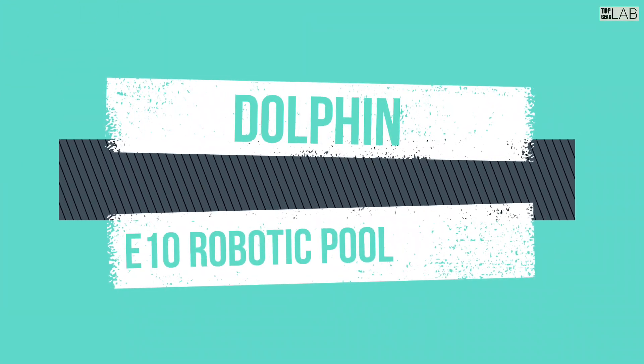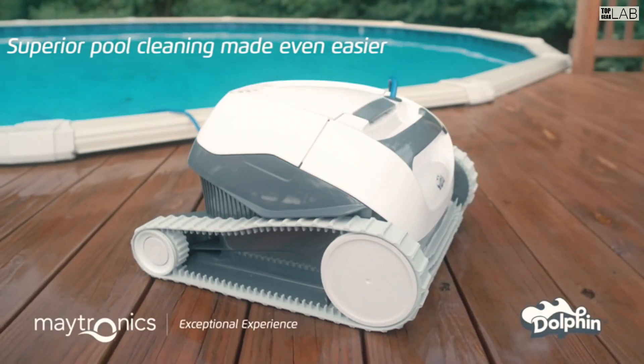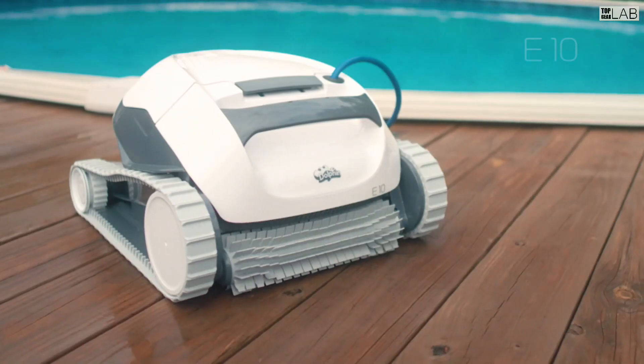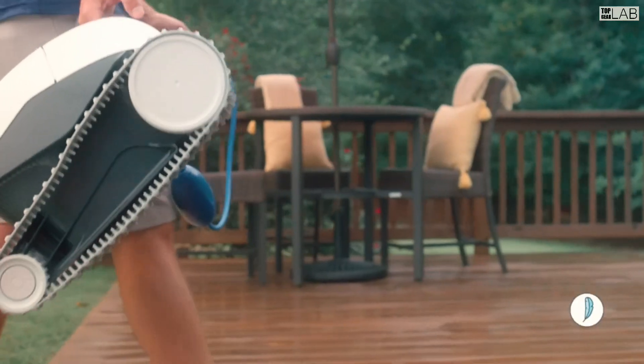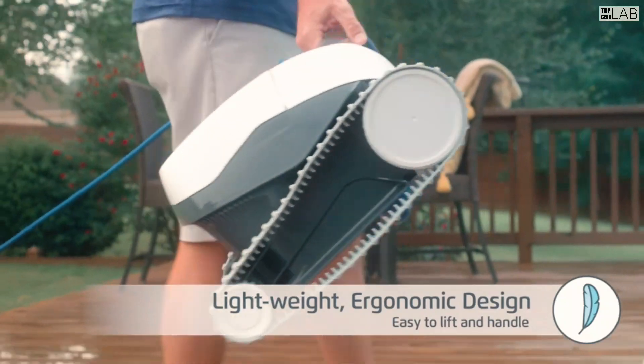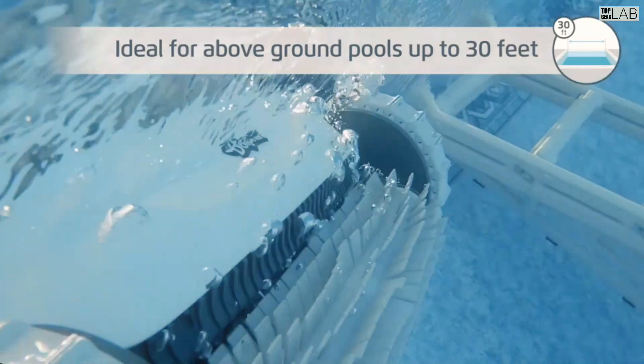The Dolphin E10 Robotic Pool Cleaner is a self-contained robotic cleaner that scrubs and vacuums the floor of smaller in-ground and above-ground pools. The Dolphin E10 comes with a 40-feet cable, top-loading filtration basket, power supply, and a one-year limited warranty from the manufacturer.